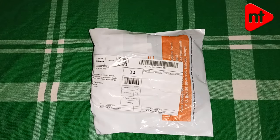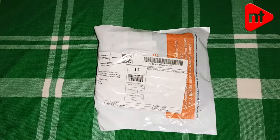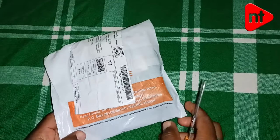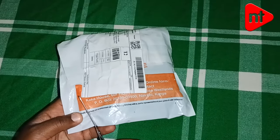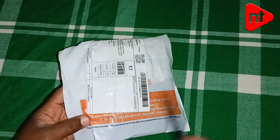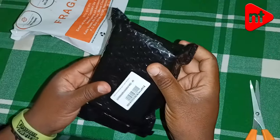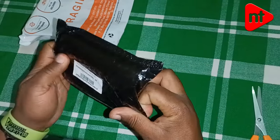Today I'm unboxing the Bomge camera wireless mic I had ordered from Jumia some three days ago. It got delivered today. These are wireless microphones you can use with your camera or phone. I want to see how useful they will be. They are nicely packed.